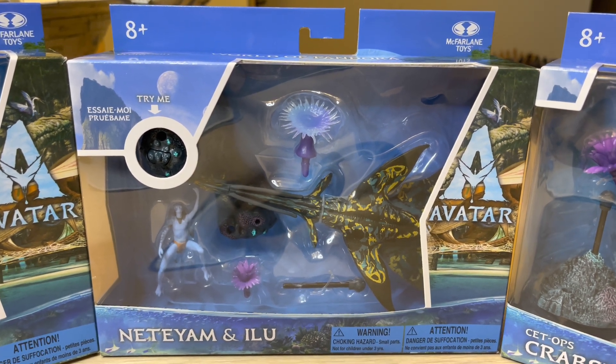This is Avatar World of Pandora with Blacklight Glow, and this is The Way of Water. My first figure review, other than the giant CT Ops crabsuit submarine thing that I reviewed so far. I've got many more reviews on the way.